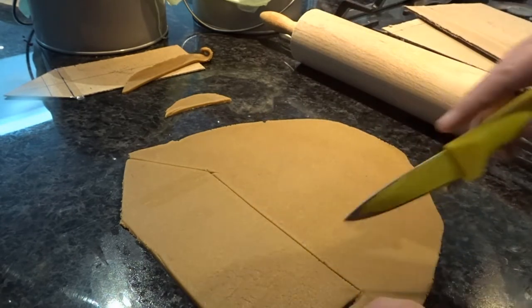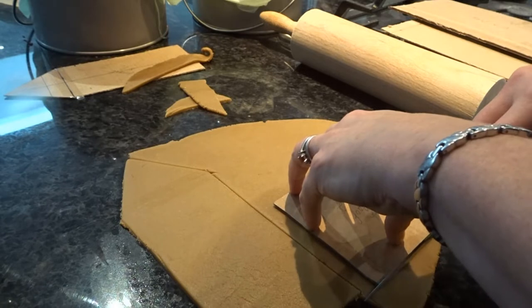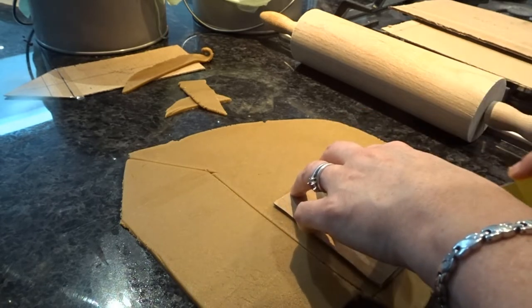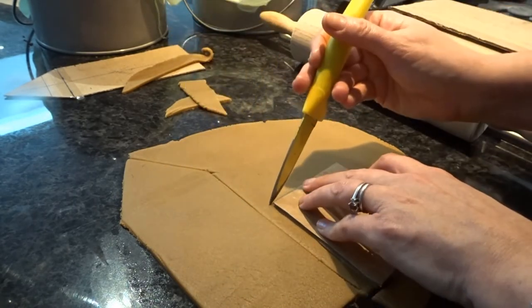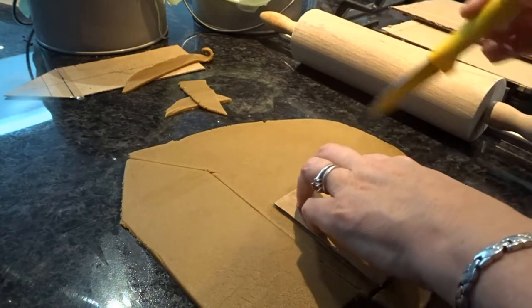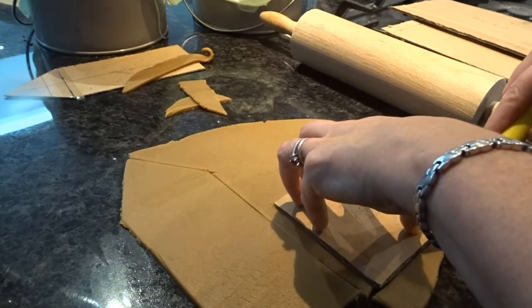I'm going to cut out roof pieces for this section. As you can see, I've written on the template what each piece is for and how many I need. That was a really good thing to do looking back, because sometimes I got a little confused about what I was doing and what I needed.